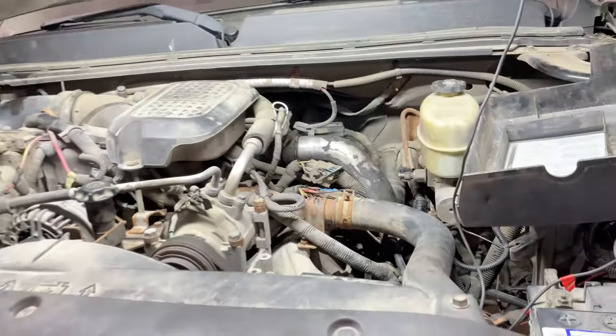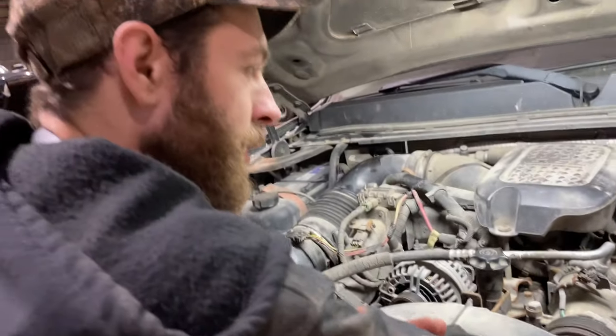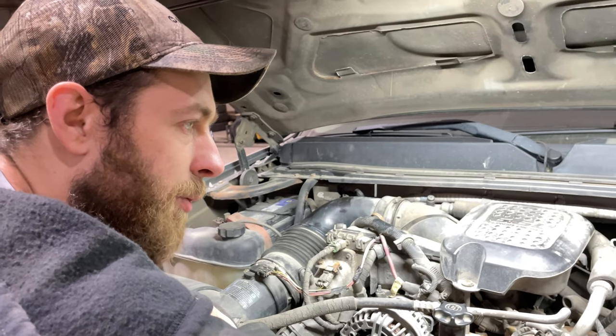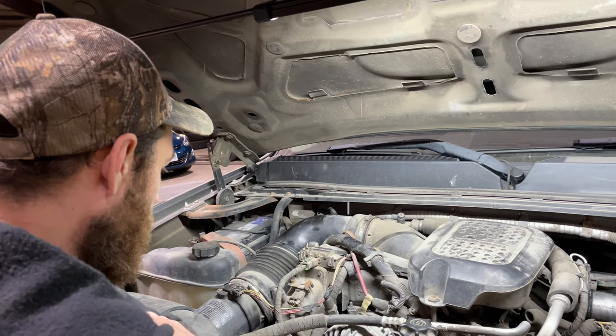It was strange that it hasn't set any fault codes for that — sort of a red flag for me. This thing has had some work done on it as far as software goes, so I don't know if that comes into play or not.